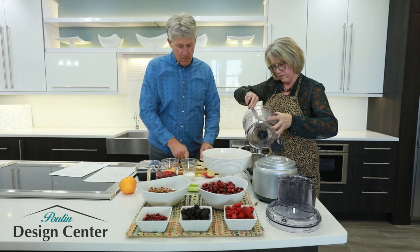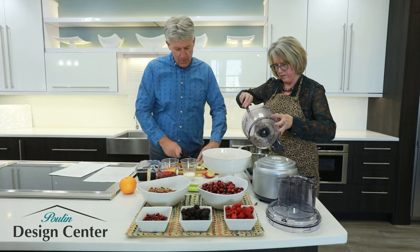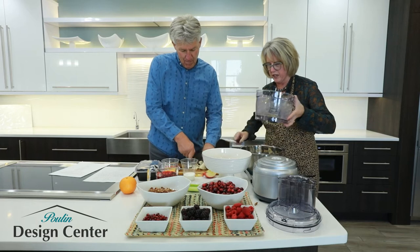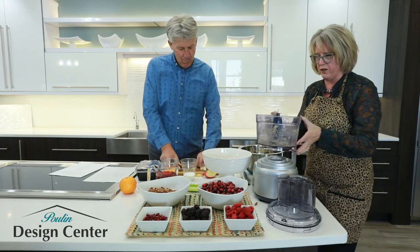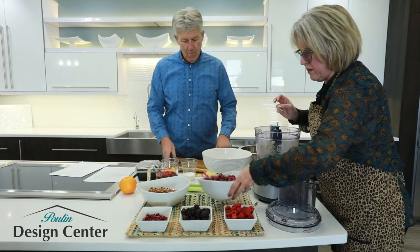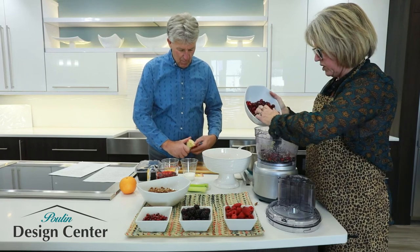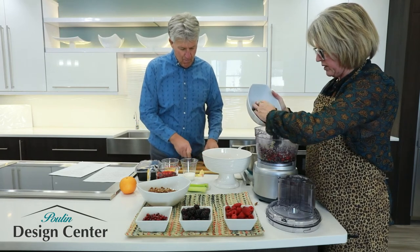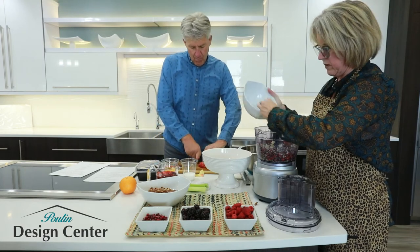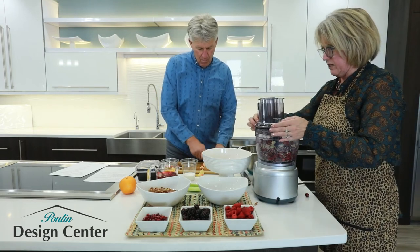This is generally the first thing that gets finished up at Thanksgiving at our house. You have to prepare it the night before, so it's kind of nice — that way you're not preparing everything all at one time in the morning. If you can do this the night before or a couple days before, you'll also want to take two packages — a 12-ounce package of the cranberries. These are fresh cranberries, so they have a nice tartness to them. Chop those up real nice and fine.